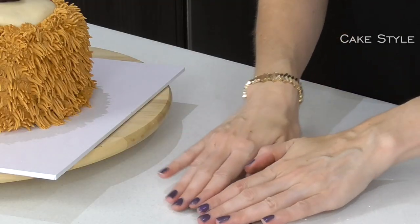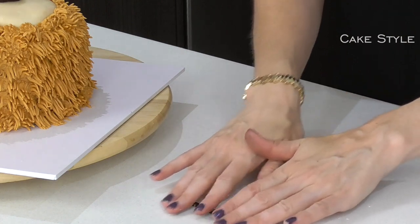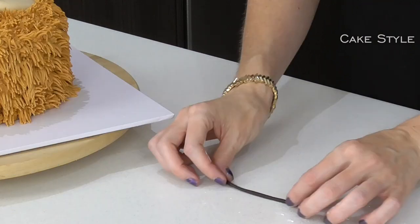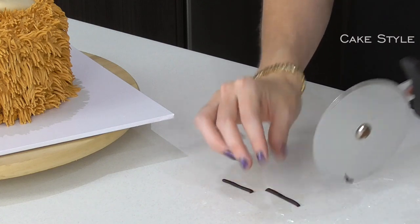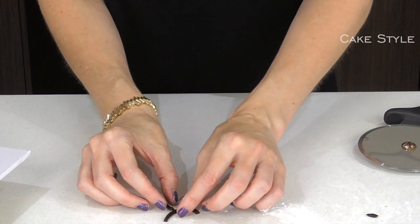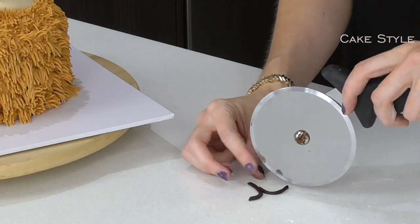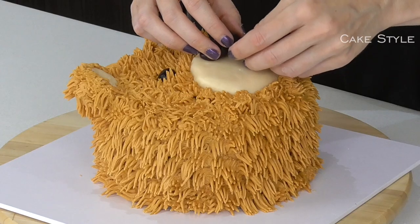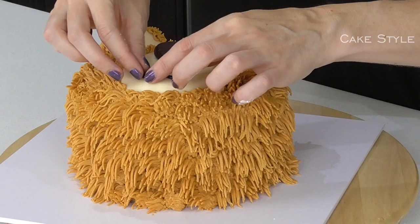Now take some more brown and roll a sausage. I always apply a little bit of corn flour to my fingertips when I do a dark colour because they stick really easily. Curve one section and butt up another to it and curve that — lift it up, place it down, and then just get them to have a nice curve to form the mouth.